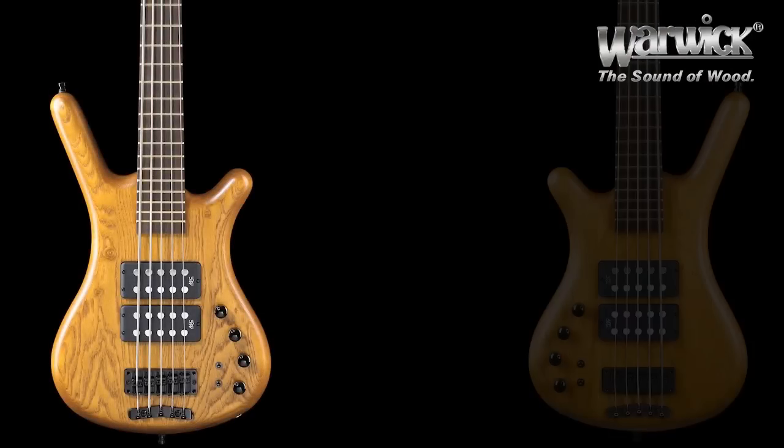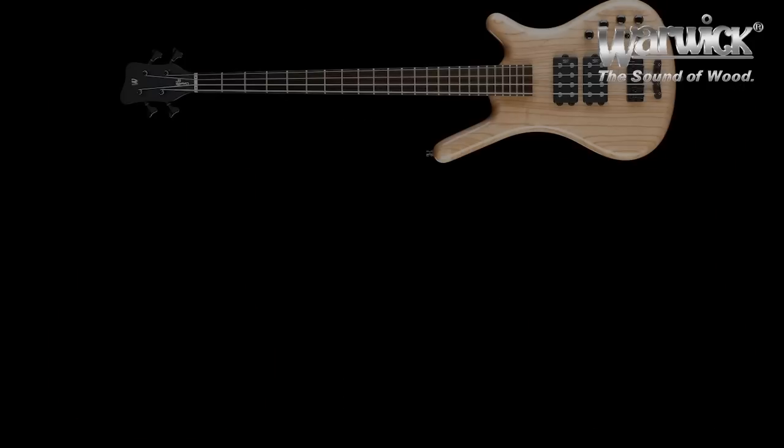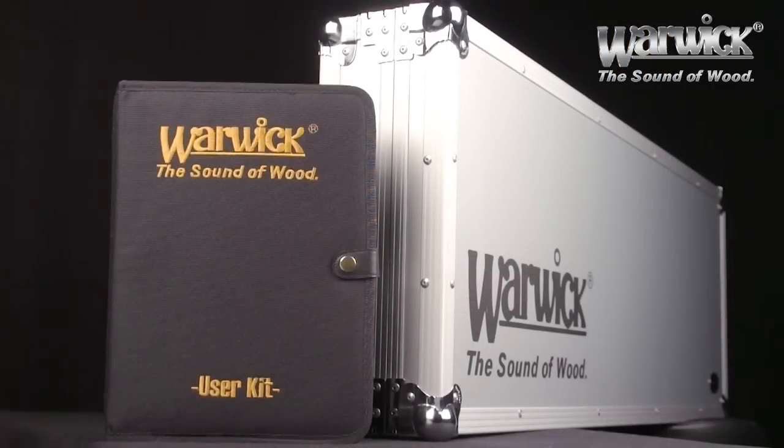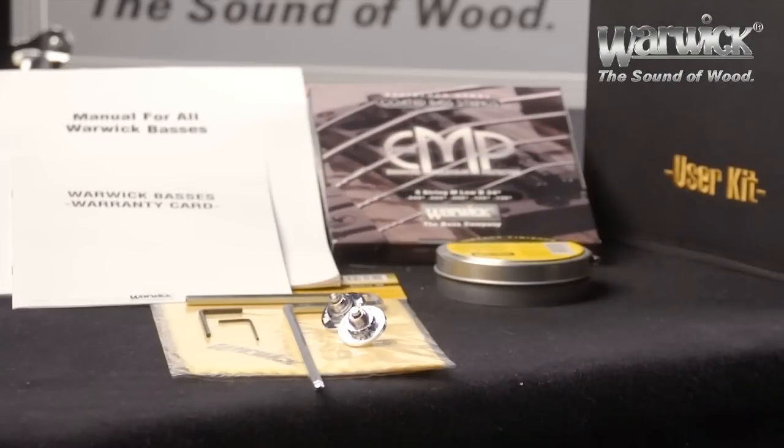The Corvette Double Buck comes in right or left-handed, and fretted or fretless without any extra charge. It's available in four-, five-, and six-string, and every model is shipped with a Warwick flight case and user kit, with all the tools needed to take care of your instrument.